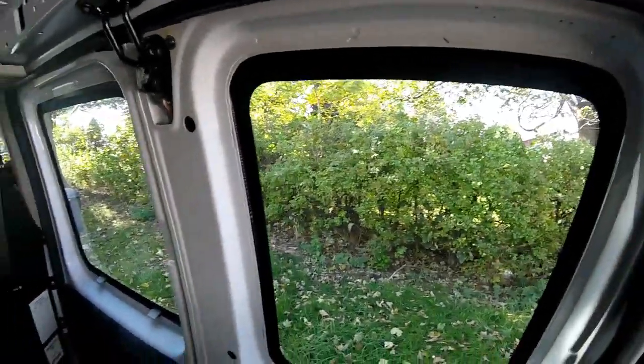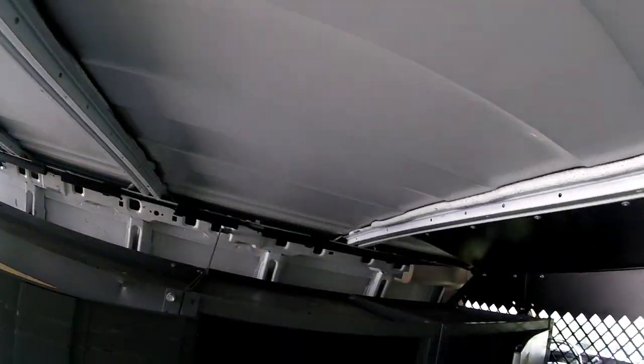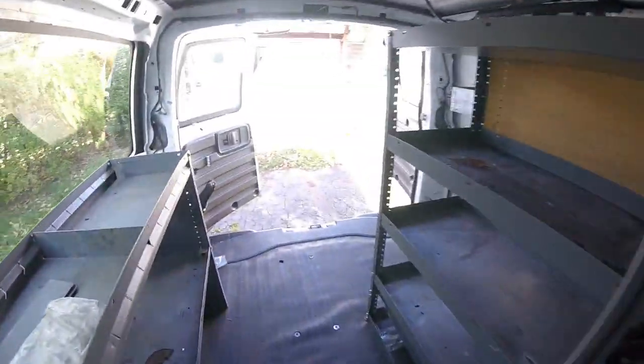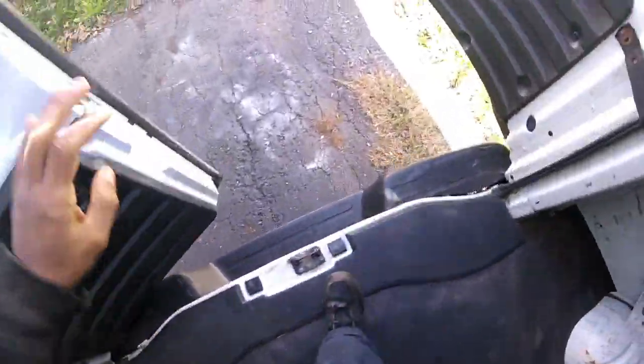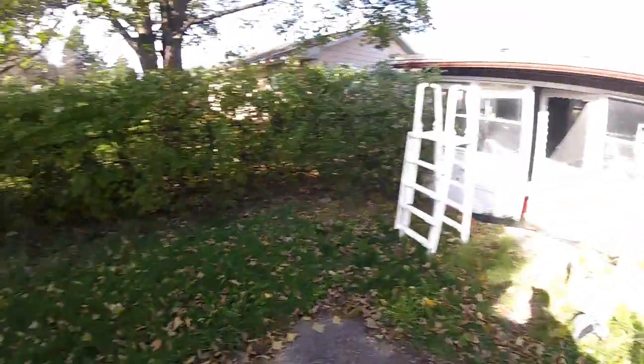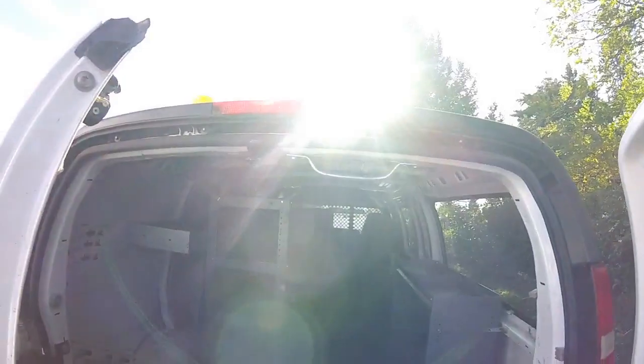Ideally I'd like panels on both sides with no doors, but this gives you access so whatever. Basically all I have to do is just get started on this thing. It runs like a champ — it's got 103,000 miles on it. Stay tuned and we will start our van build series.